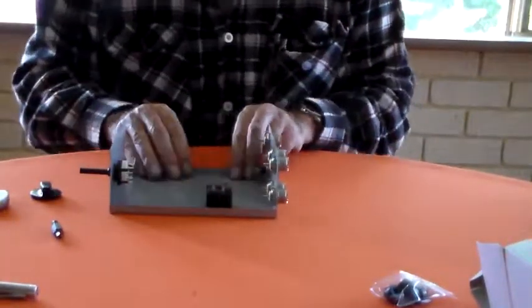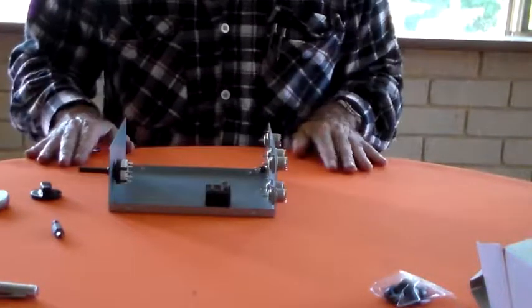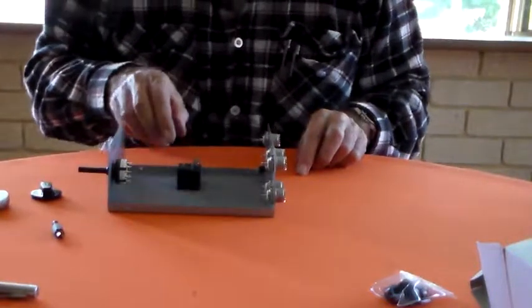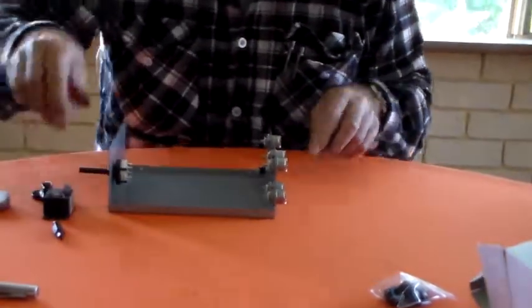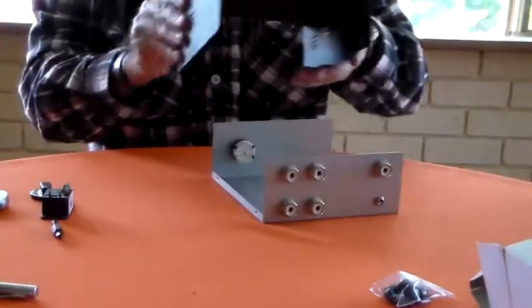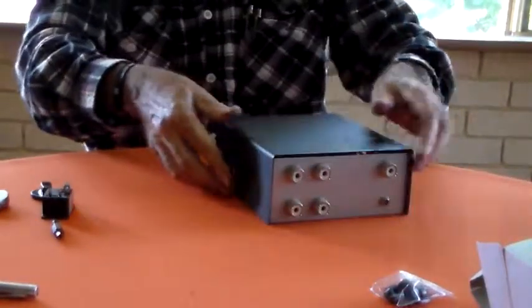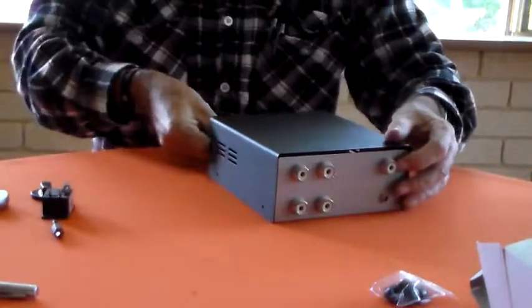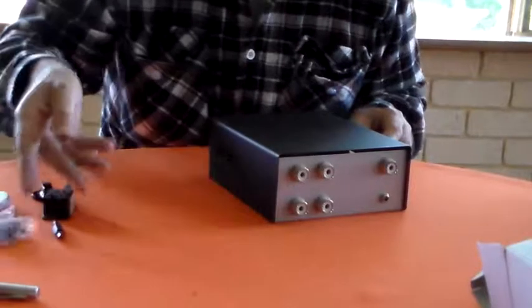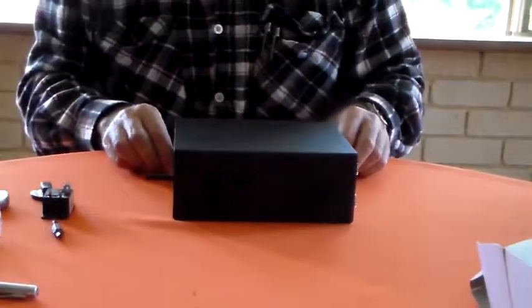I'll pick up the other three relays probably tomorrow when I'm out and about. Stagger the relays like that, and put the rubber feet on, put the top on, put the screws in — that all comes with it, it's a little kit there. Comes with the enclosure.